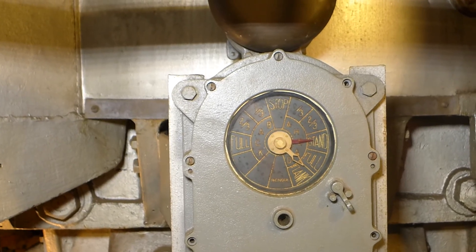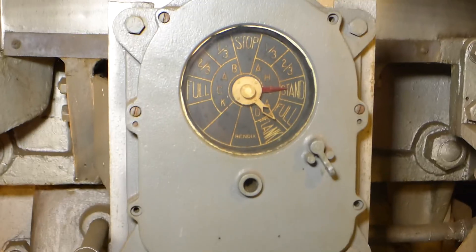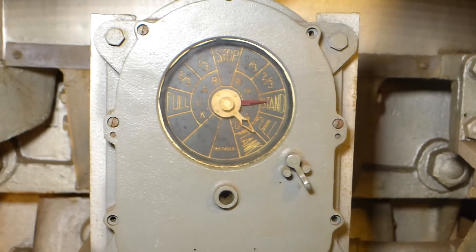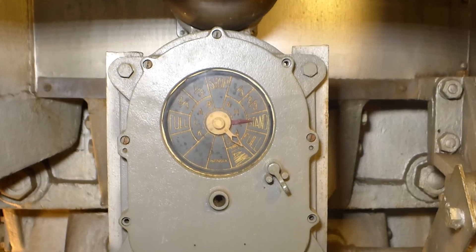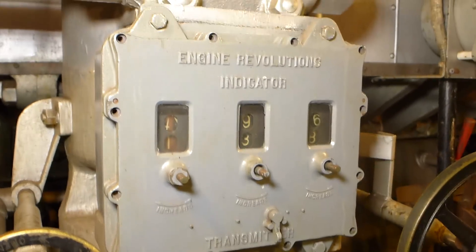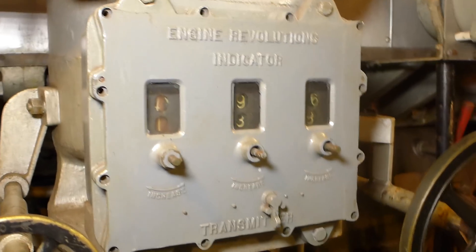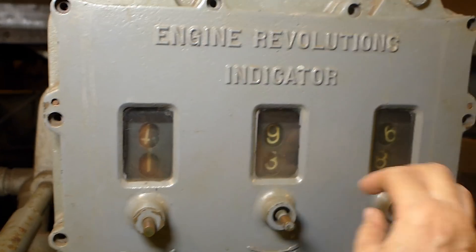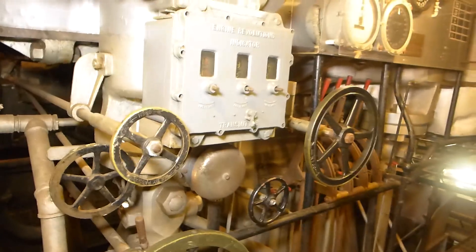They weren't so much interested in knowing exactly what speed they needed to travel — what they needed to know is how fast the bridge wanted the engines to rotate. This telegraph just gives a very general indication: stop, ahead one-third, two-thirds, standard, full, and flank, or back one-third, two-thirds, and full. That's kind of like telling somebody driving a car whether to go slow, kind of fast, or really fast. In order to know precisely what the bridge wanted, they would use this engine revolutions indicator. On the bridge, they would turn three knobs to set it for the specific RPMs they wanted. A bell would ring, they could look down here, and then they could turn the dials to match it — confirming to the bridge that they knew exactly what was wanted. That's how basic communications happened from the bridge.